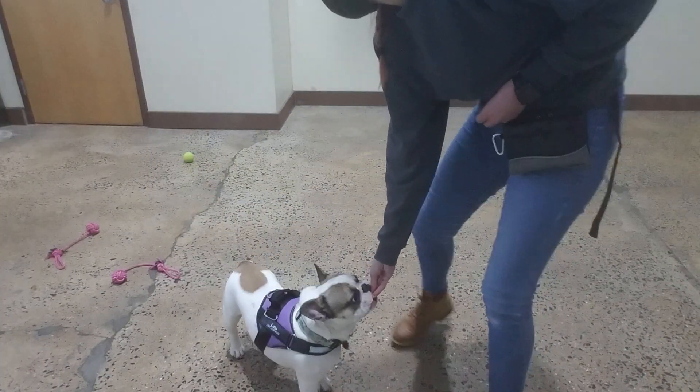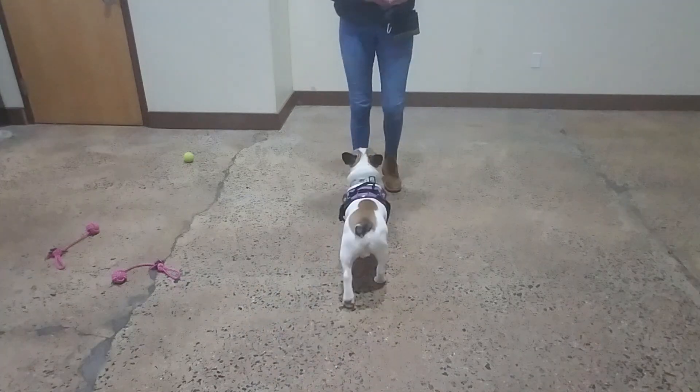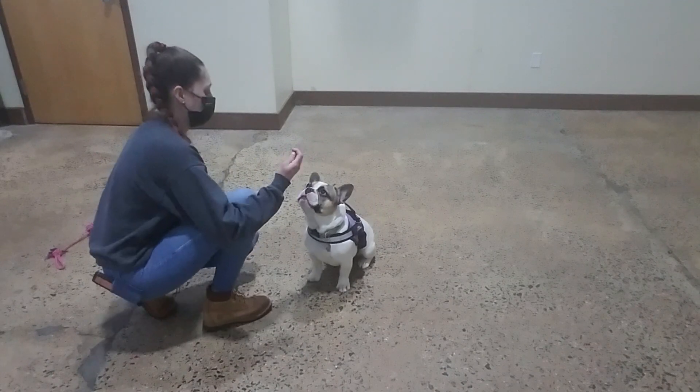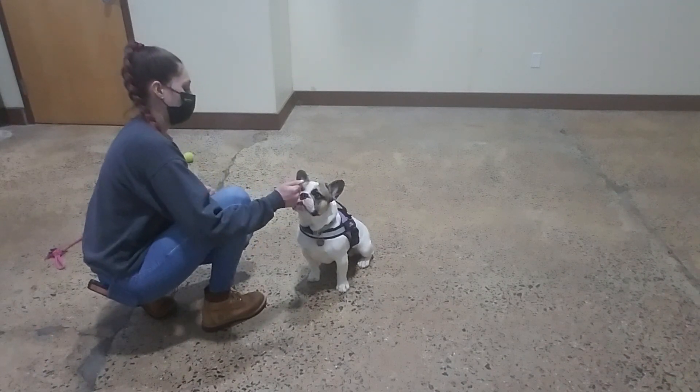Lolo. Yes. Lolo. Yes. Good boy. Excellent. Sit. Yes. Good Lolo.